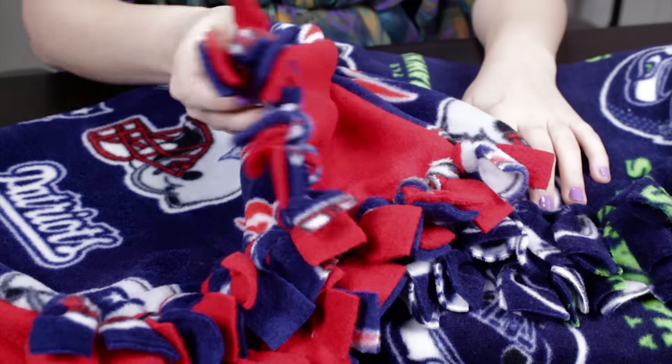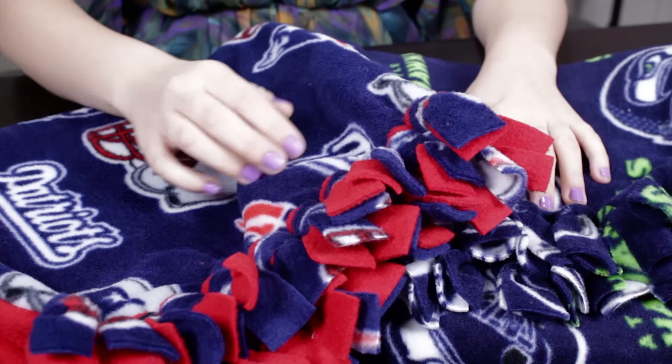Once the fringe is all tied, your fleece scarf is now complete. You can mix different teams in different colors for both sides. Thanks for watching this OFS project.